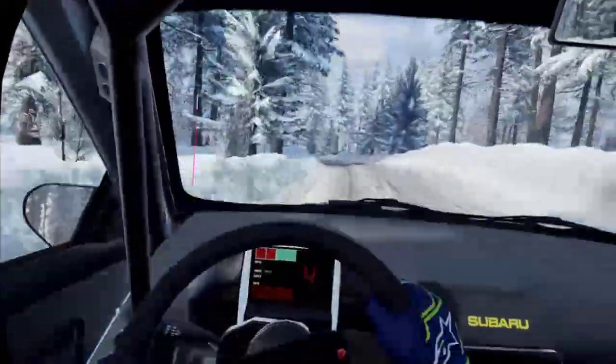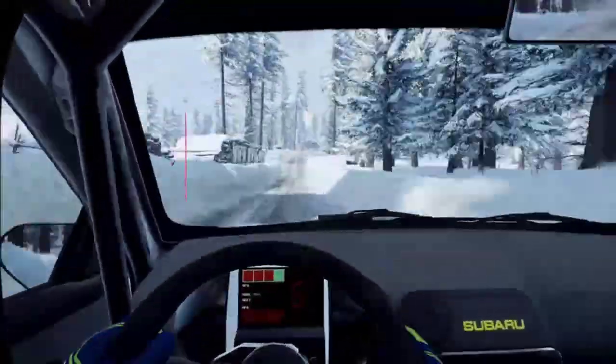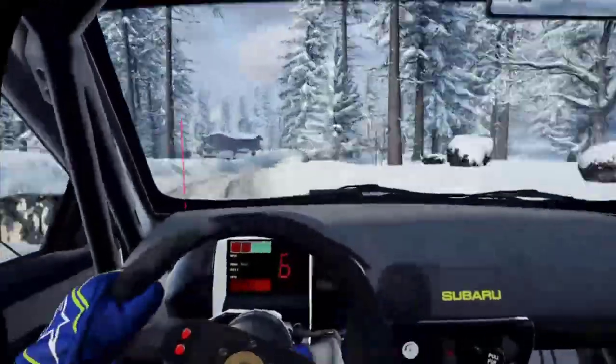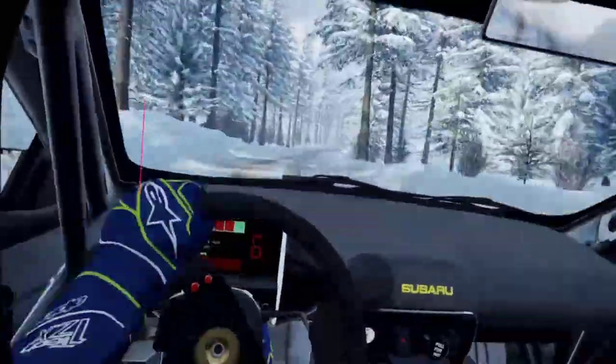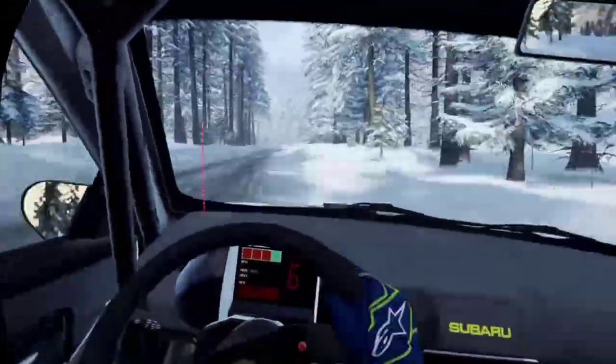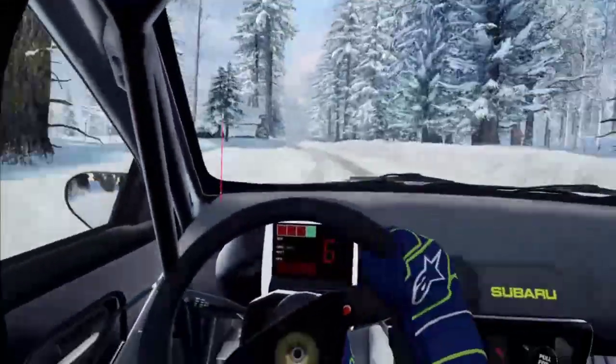Six right, 60, 50, six right of a crest, extra long, into six left of a jumps, and six right, extra long, 60, flat right, into flat left, 50, bumps into five right, opens, extra long.